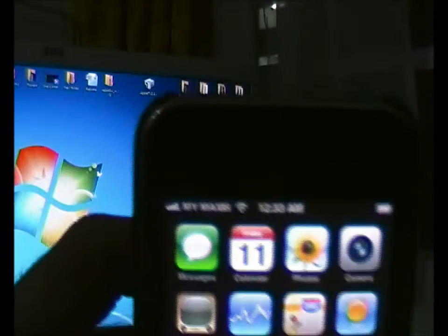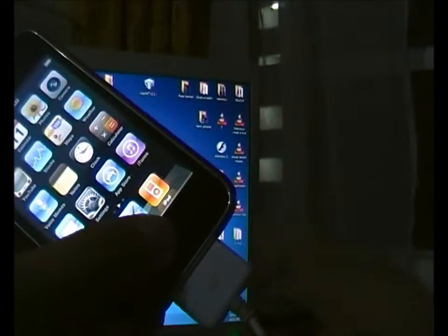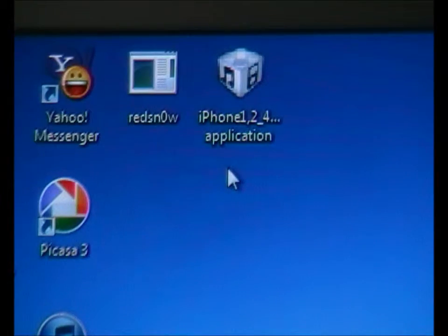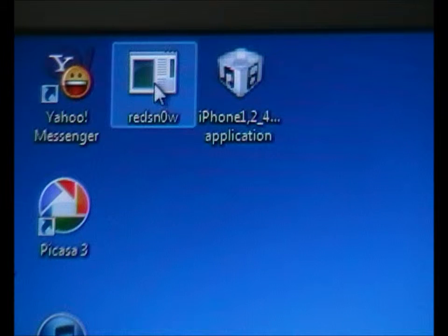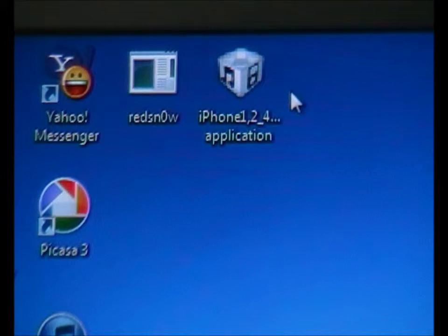Hi guys, today I'll be showing how to fix the no service problem on iPhone. What you have to do is plug your iPhone into the computer, and there are two programs you have to install on your computer before getting back the signals.